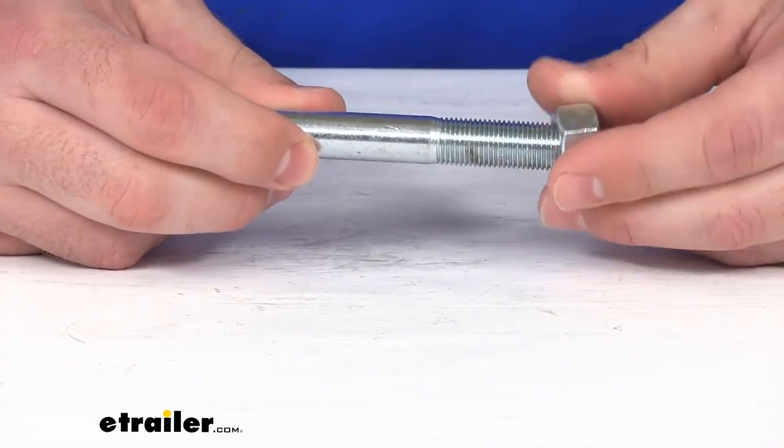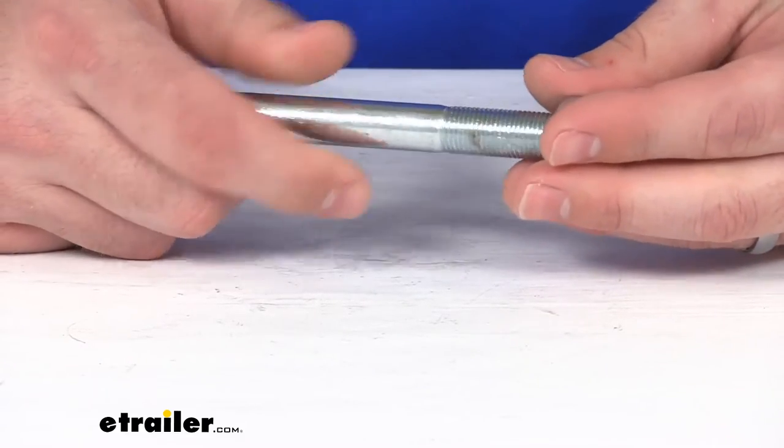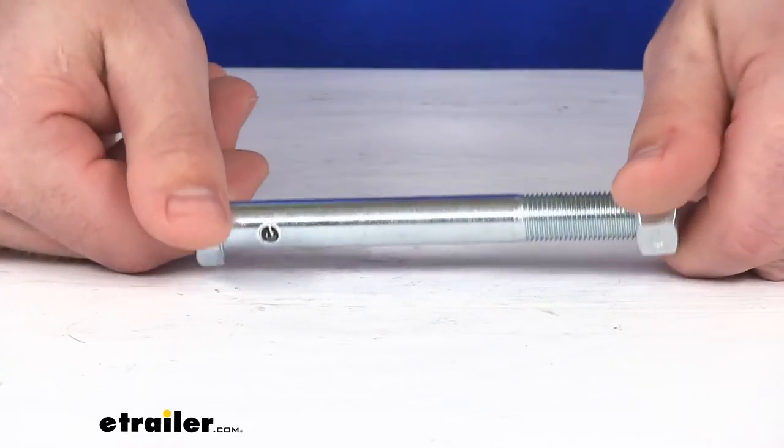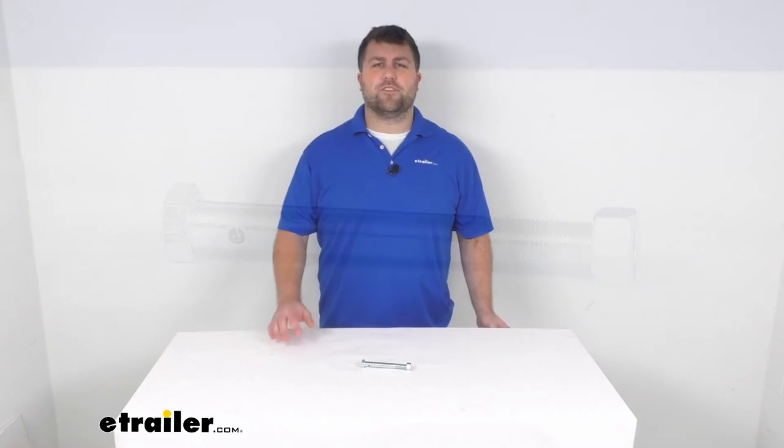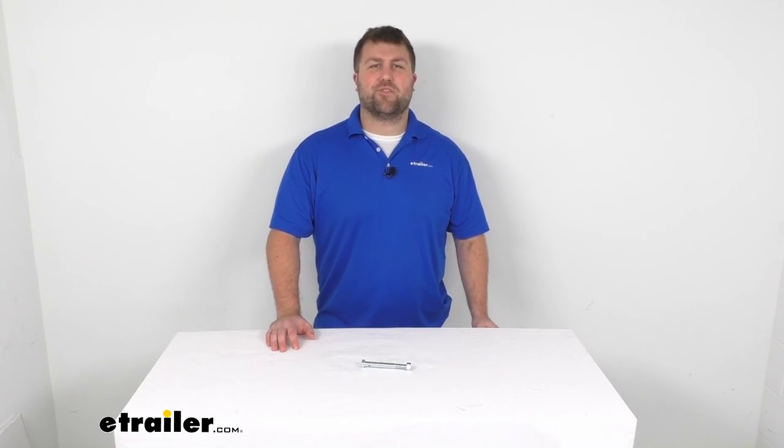So if you are needing that replacement dump door hinge bolt and nut, this is going to be the piece for you. That's going to complete our look for today. Again, I'm Michael with eTrailer.com. Thanks for watching.